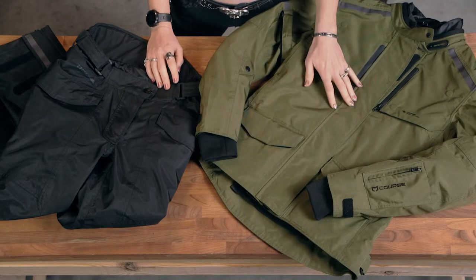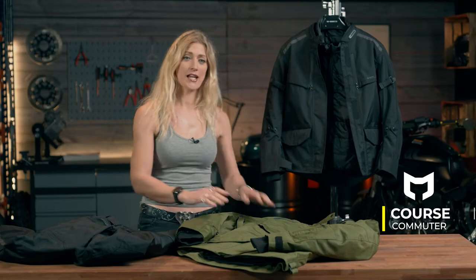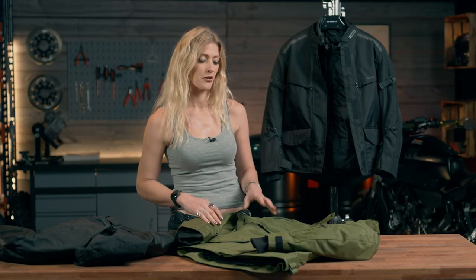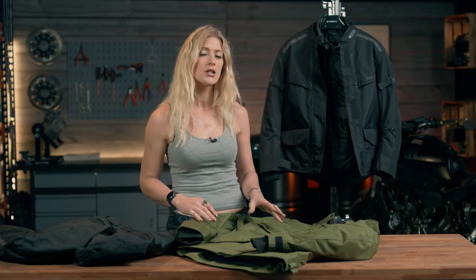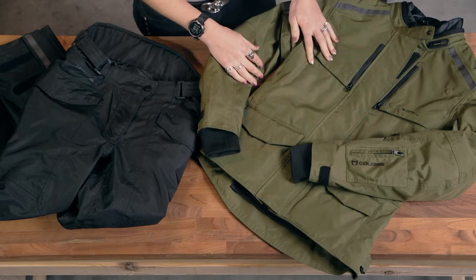In the urban environment, but for a more affordable price tag, we're going to be looking at the commuter jacket and trousers. The jacket is available in both black and green; the trousers are only available in black. Let's start by walking through some of the tech on this jacket, because while it is affordable, it does actually have some pretty good features to keep you happy out on the road.